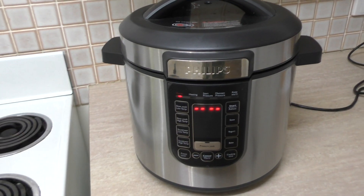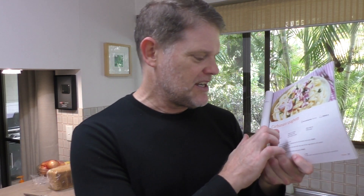Hi everyone, Greg here. Now I don't know if you know this but I've got a pressure cooker and it's really good for cooking all sorts of things — soups and risottos and potatoes. You can cook anything in it, but it comes with a cookbook and in this cookbook they've got a carbonara spaghetti recipe. I had a look at it and thought it looks really easy, so I'm going to cook it from the instructional book in the pressure cooker to see how it actually turns out. I'm really excited to try this recipe.